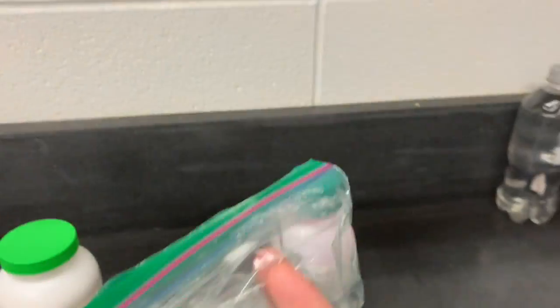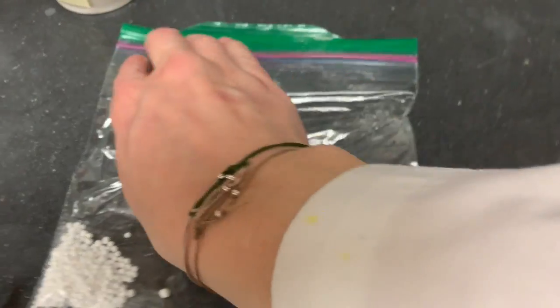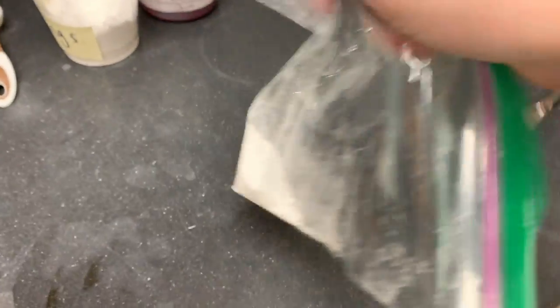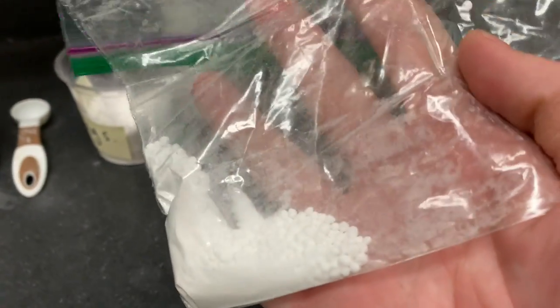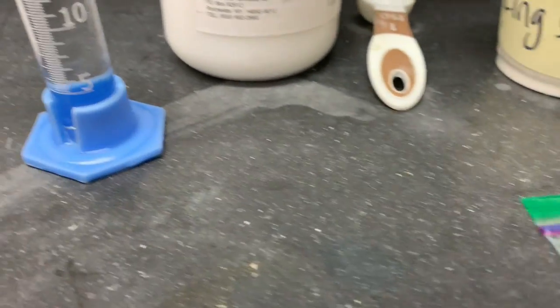Now we're going to see what happens when these two mix. We carefully keep them apart, get all the air out of the bag, and close it up. We do this because when we see a chemical reaction we often get a gas formed, so if our bag expands we'll know a gas was produced. I'm mixing these two together and you'll notice that absolutely nothing exciting happens — nothing at all is happening. That's because we haven't added one more ingredient. For certain reactions to occur they need a special environment.